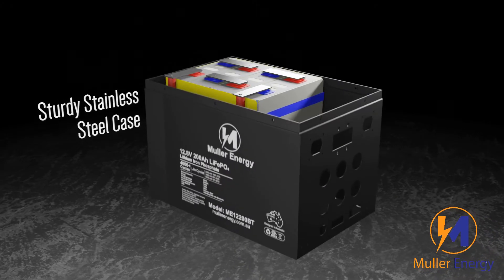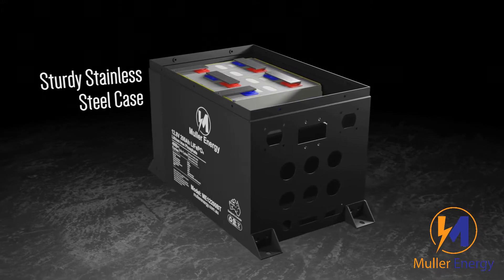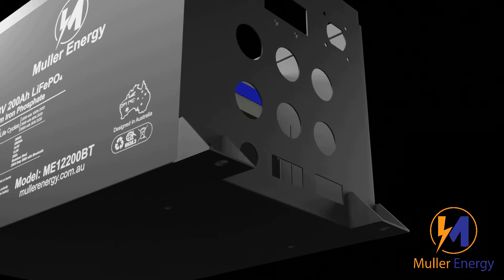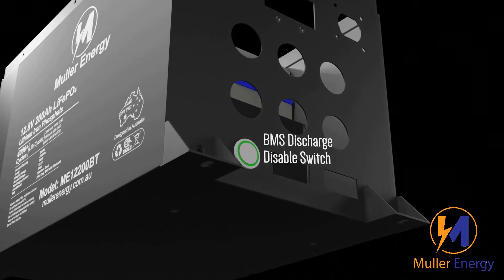The sturdy stainless steel case has removable brackets for easy attachment. Inside, there's a 5-amp active balancer to keep the cells balanced for years to come. We added a BMS disable switch to ensure there's no sparking when connecting loads.